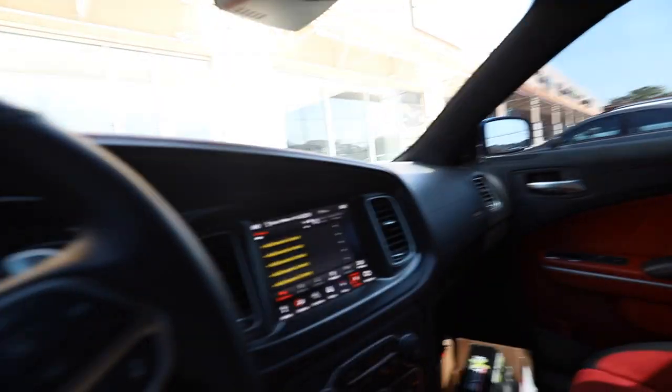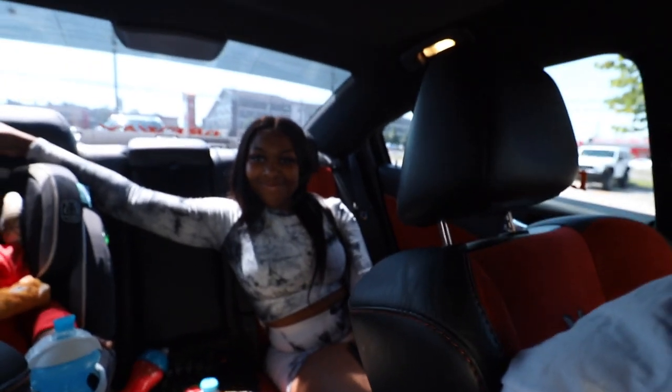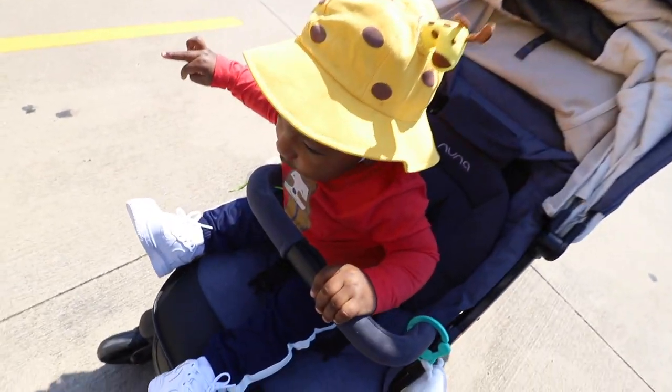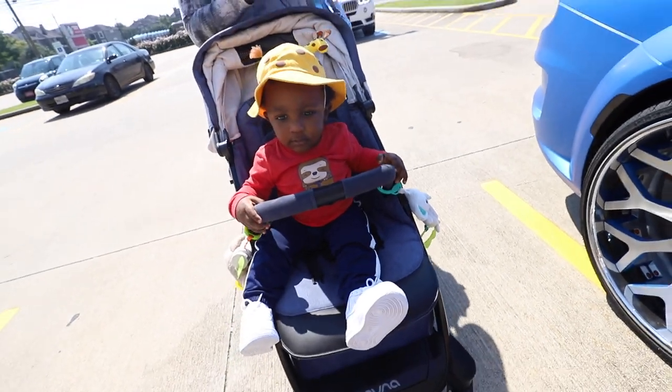Alright, y'all can see where we done made it to. We done arrived — first thing. They got the Benz on the showroom floor. Anyway, about to go in here and get them flow caps put on. We gonna be in the game now for real. I gotta go take some pictures too. Look at my baby back there looking good. Look at my son — he's looking like he wants to win. They got some exclusives in here today.